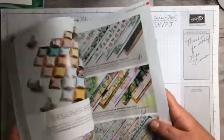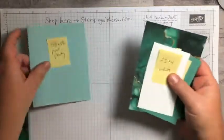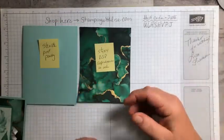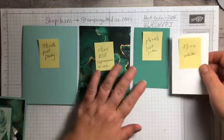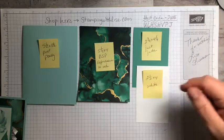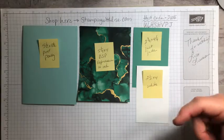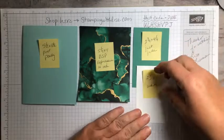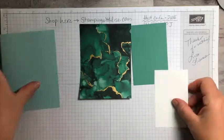Because of COVID, Stampin' Up! is kind of behind getting things because shipping is taking longer. For the paper products today you're going to need a piece of Pool Party 5.5 by 8.5, a piece of the designer paper — five and a quarter by four of the Expressions in Ink paper — Just Jade 2.75 by 4.25, and Basic White two and a half by four. We've also got a little bit of ribbon — the white crinkle seam binding.